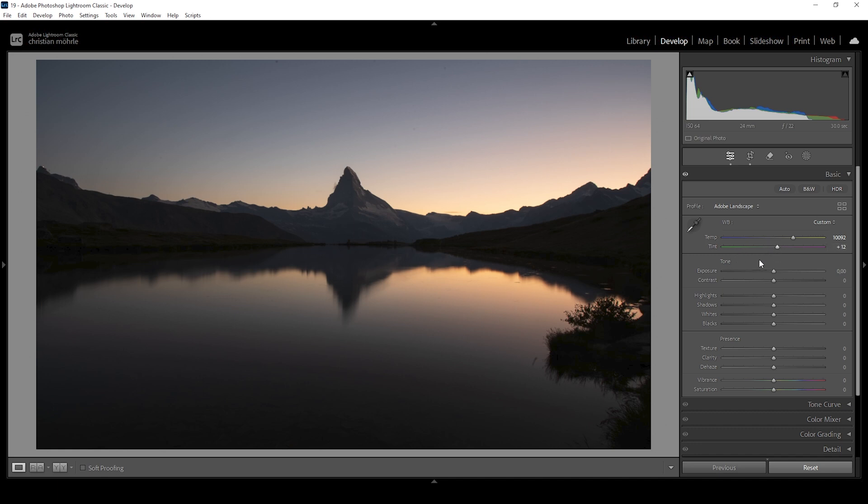With the tint slider I'm always very careful because you can easily overdo it. I think somewhere around plus 12 is fine. Now the colors look very good already. What we want to do next is to adjust the exposure — we can bring up the general exposure a little bit just to tickle out some details from the shadows. But a better way to do that is to simply raise the shadows slider. Thanks to the raw files of modern day cameras, we can get quite a lot of details out of unexposed scenes. Looking at the histogram, you can see we do have a clipping warning in the shadows.